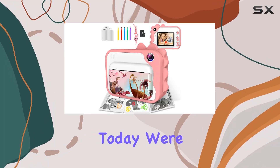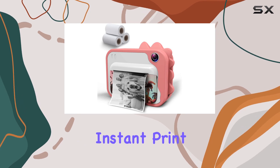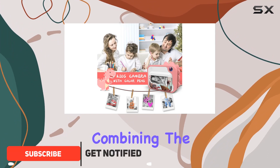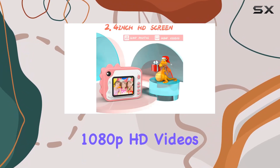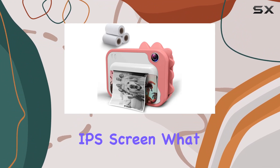Hey everyone, today we're diving into the world of children's photography with the Shining instant print camera, designed specifically for kids age 3 to 12. This makes for an ideal holiday gift combining the joy of creativity with the wonders of technology. The camera boasts a 12-megapixel sensor for sharp photos and shoots 1080p HD videos on its 2.4-inch IPS screen.